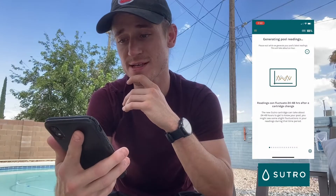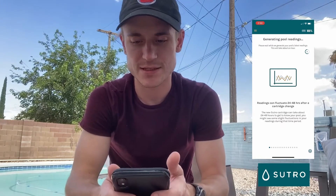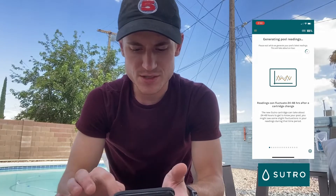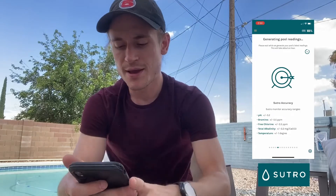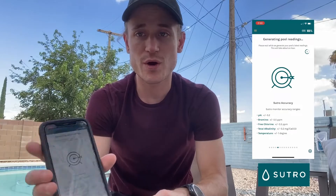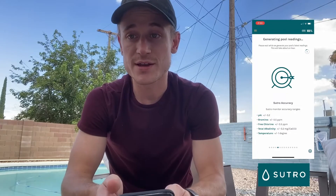Back in the app, click 'My device is in the water.' It says 'Generating pool readings — please wait while we generate your pool's latest readings, this will take about an hour.' You'll also see different screens you can scroll through with additional tool tips on the Sutro and how to use it. In about an hour to an hour and a half you should have readings showing up on your home screen.